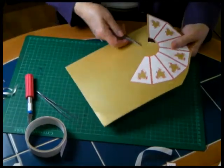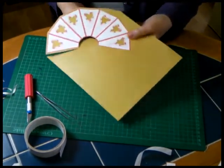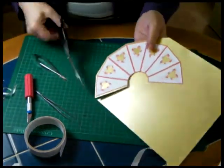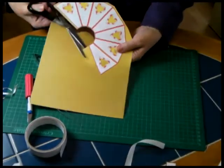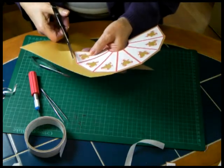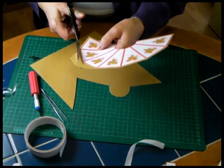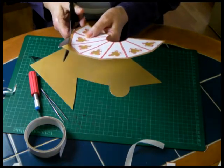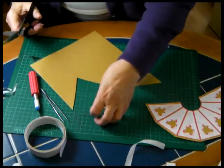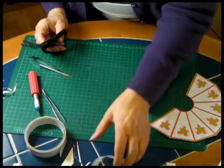Now all it needs is to finish cutting out this section. We are leaving a border around it for the effect — it does look a bit better. Depending on what you are doing, you will decide how much border you want. It is something that can be used.